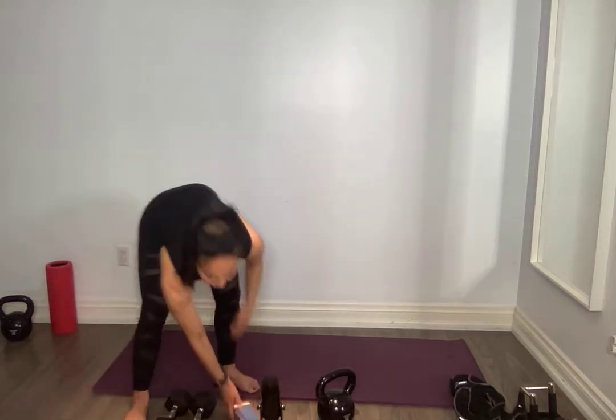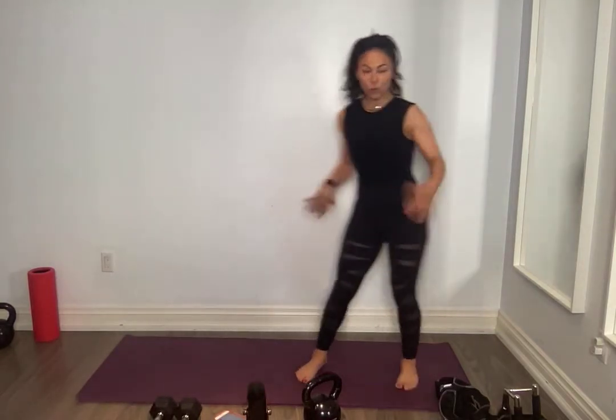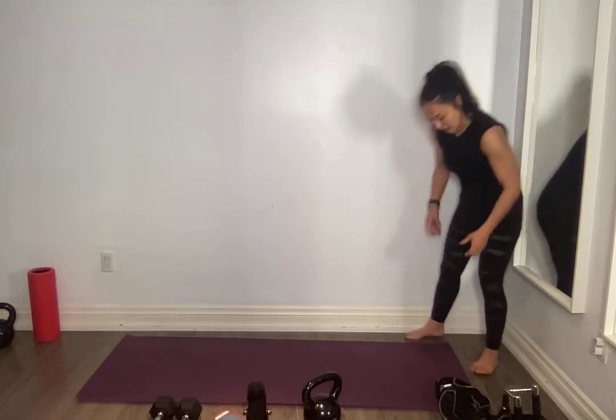Welcome back everyone. We are doing another barefoot workout today. We're doing core and upper body today.